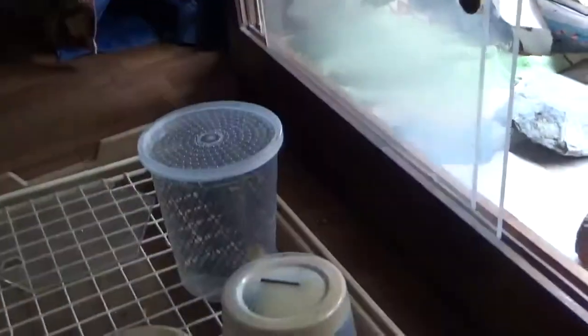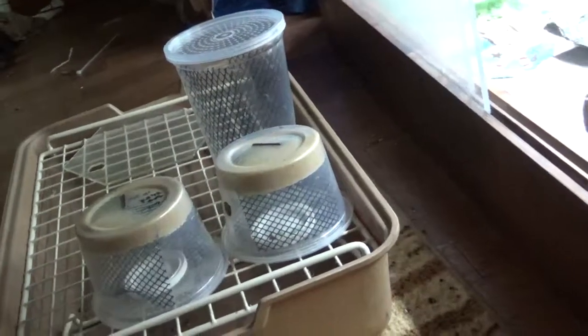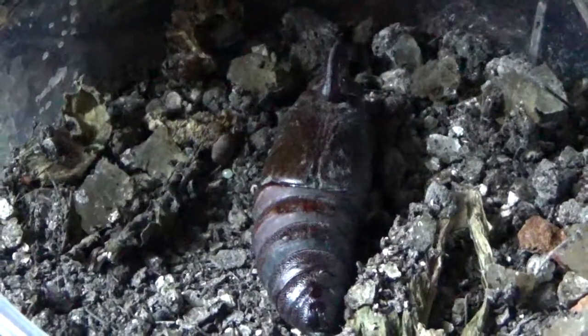After two weeks when they're full grown, if I haven't fed them off to the lizards, I'll put them in containers individually so they go into their cocoon. It usually takes between 5 and 21 days. This cocoon right here is getting very close to hatching — they'll turn a darker black right before they hatch out.